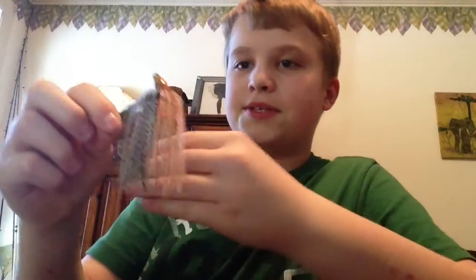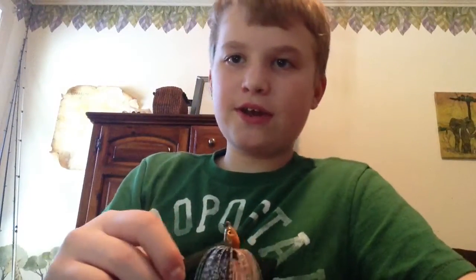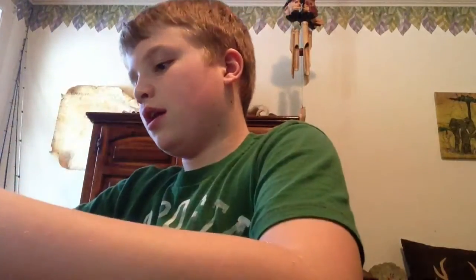Next we have the Dirty Jig Swim Jig, 3/8 ounce, in pumpkin seed brim — perfect. If you have pumpkin seed in your area, this is the jig for you. Pumpkin seed brim color, 3/8 ounce, Dirty Jig Swim Jig. I have 2 of those.